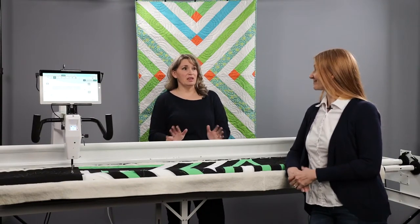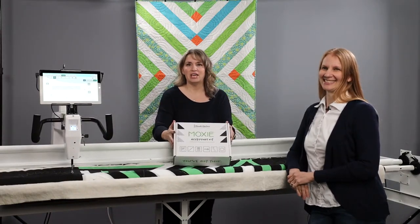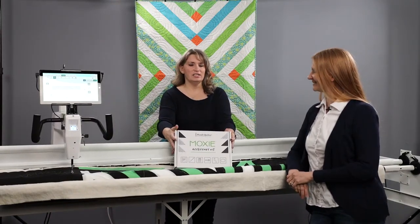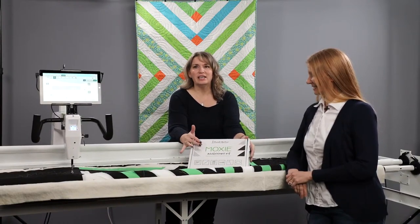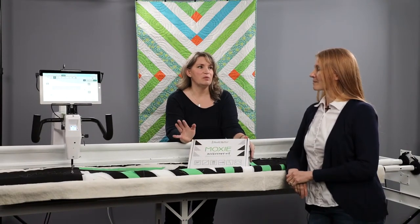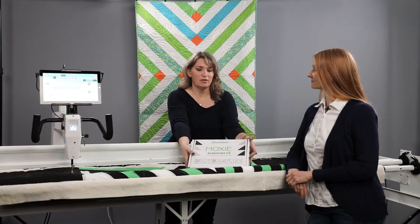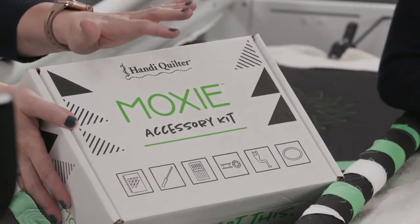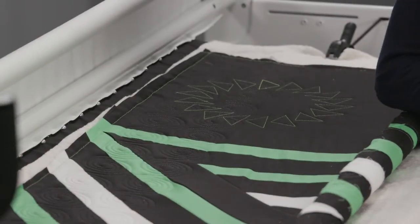The Moxie comes with a really awesome accessory kit. We like to call this the quilt party in a box, because it has some extra special things in it beyond what is in our normal accessory kits for our other machines. Let's take a look at what's inside the accessory kit for the Moxie.